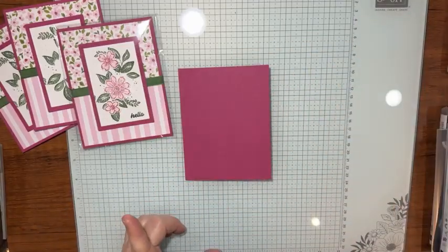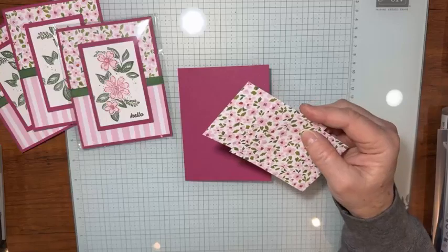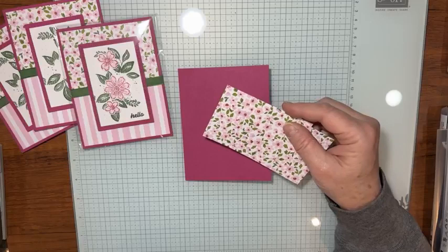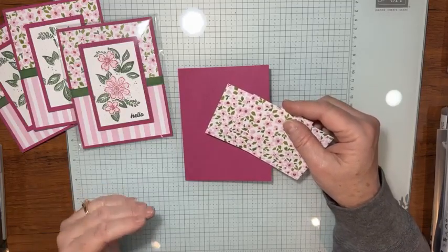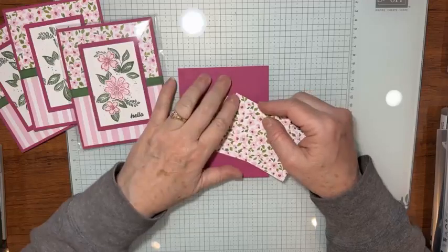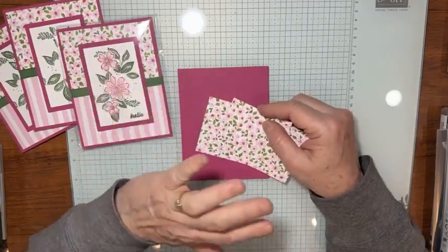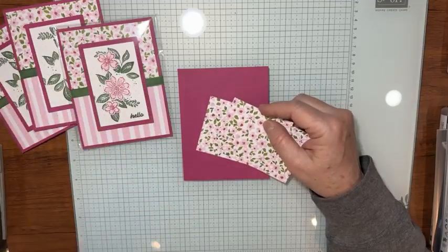From the Delightful Eclectic Designer Series Paper — I showed that on another swap — you can find it on my online store. All the measurements and supply lists are linked below on YouTube, or you can go to becreativewithkathy.com to find all the measurements and supply list. That's the best place to go.